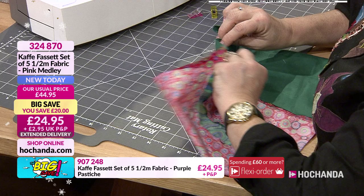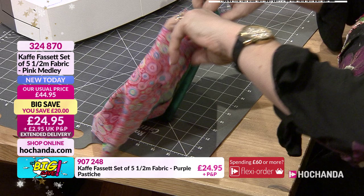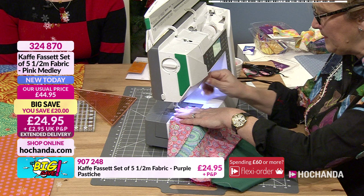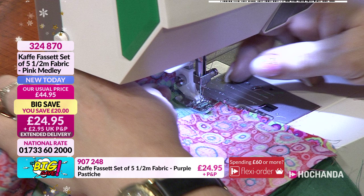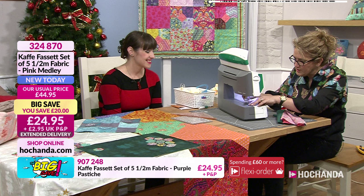I'm arguing with myself - it happens a lot! I'm going to make sure I've got the turning gap, bring the sewing machine a bit closer, drop the foot down and stitch. Half the stock of the Pink Medley is gone - £24.95, £20 off, item number 324870. My thread has come out of the needle - invisible stitching! Like stitching the emperor's clothes - no stitch there. I was reminded of that story the other day - I love those Aesop's fables.